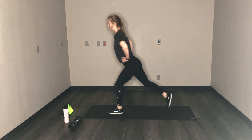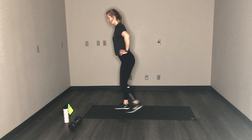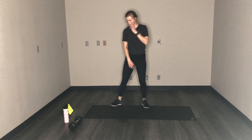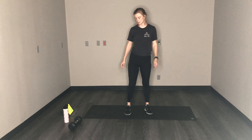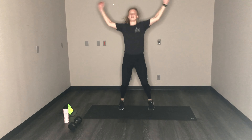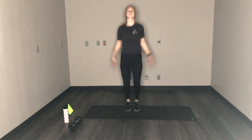Then we're going to switch quick to jumping jacks. Jumping jacks — and then run the final round. Here we go, we got this. Push through it.